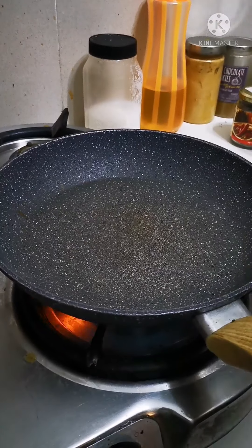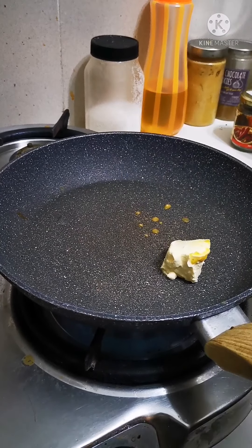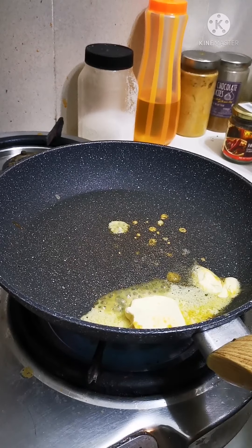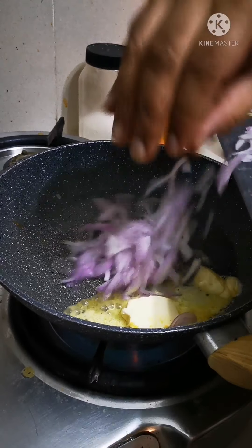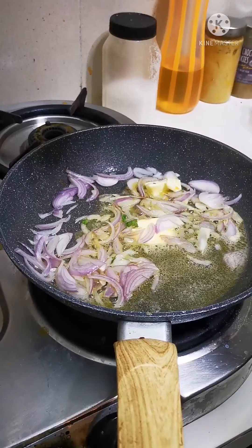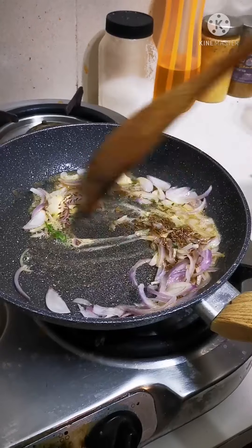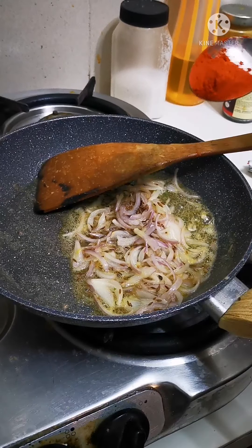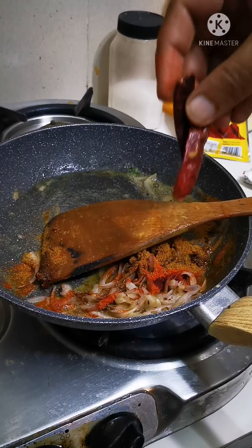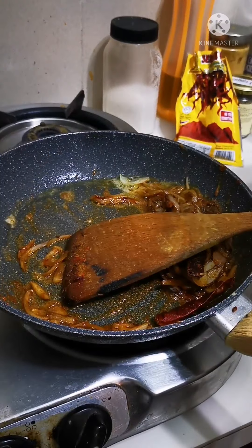Turn on the flame for the tadka. Some butter, time to send in the onions, some cumin seeds, some chili powder, some dry red chilies, and some kasuri methi.